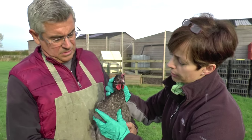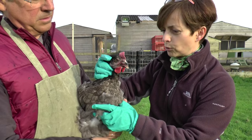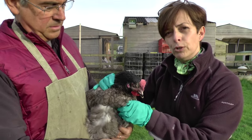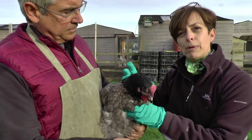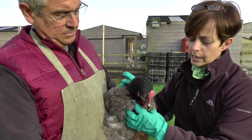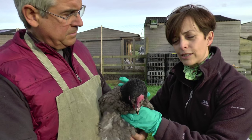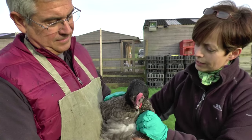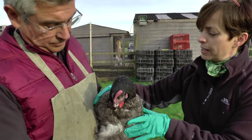Now you've put some water in there, you can feel that her crop is a lot more malleable. She hasn't really got a blocked crop — she's just pretending for us. So we're just going to massage that fairly firmly. It's just like a balloon of food in there. It doesn't actually have any muscles so it can't move the food on itself, so we're helping to move this and get it nice and soft. You can feel the little bits of pellets in there. Anthony likened this to milking — milking a bagpipe — because you're massaging under your arm like this.